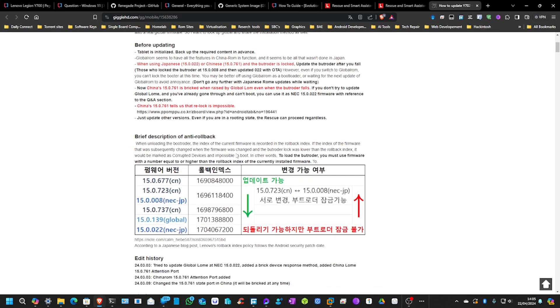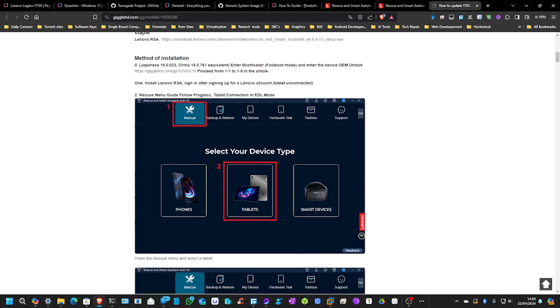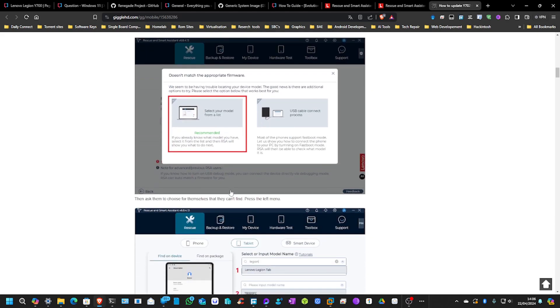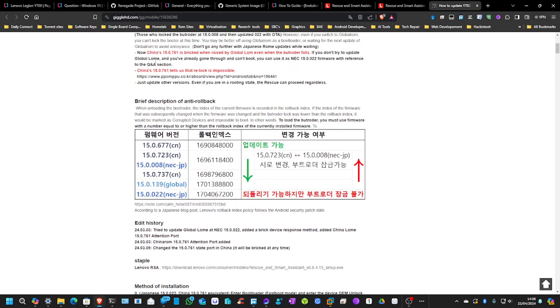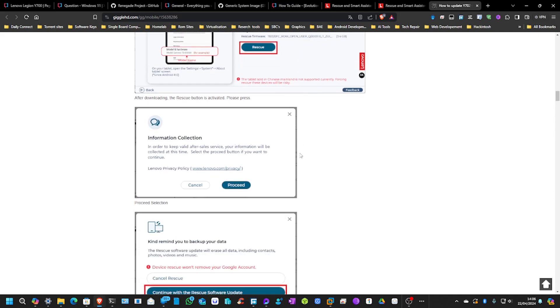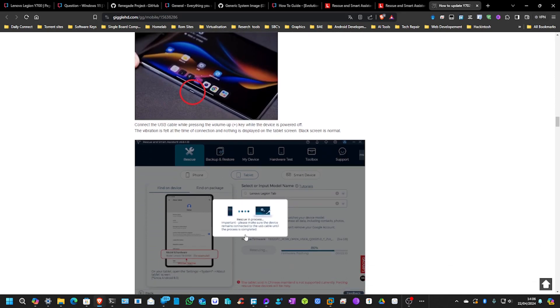He explains about unlocking the bootloader and the different versions, and how moving from one to another you can't roll back, and things like that. So you install the Lenovo Smart Assistant, which will be linked in this guide. You install that, which installs all of the drivers and stuff you need. Select your tablet and put in your serial number, then select the model from the list. You will basically start from where the images begin — instead of doing the first part, just start there and go through. It's made this really, really easy. It downloads the rescue firmware, you then power off your device, plug it in while holding volume up, and it will do it within about two or three minutes.